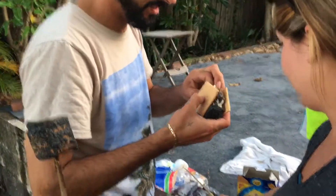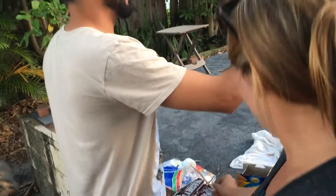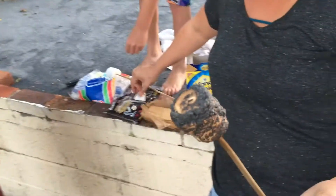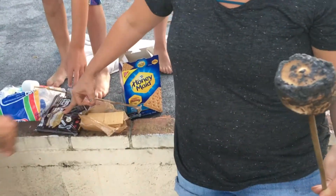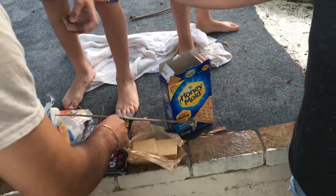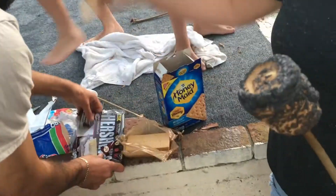You got to stick it in there. So what have we got? Oh my god, yours is so burnt. Mine is in here. So you get your cracker and your chocolate. Will you open me a chocolate? Yep, that's for you. There you go. Here's your top.